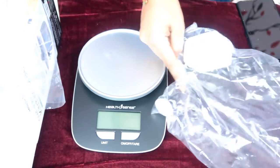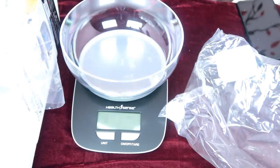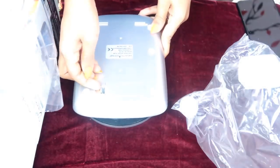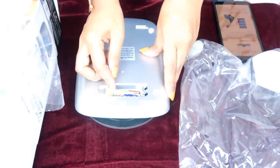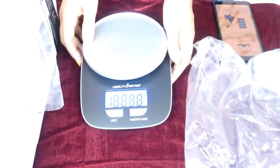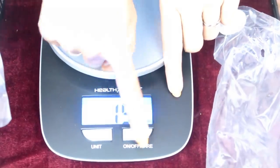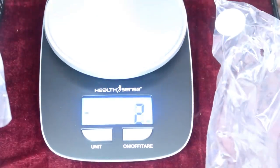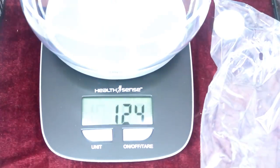We place items on it for hygienic measuring. We put it here. The scale runs on a battery. Now I will insert the battery. The unit functions are on, off, and tare — I call it tare. Now we have to cut to 200g. The amount in ml is also mentioned.